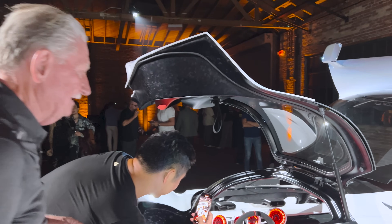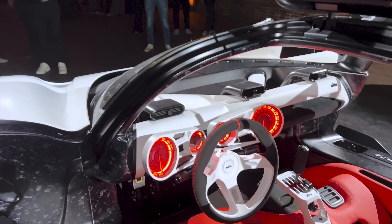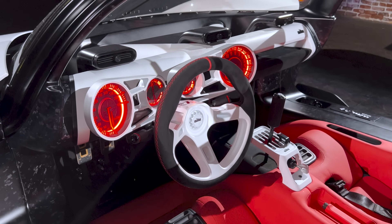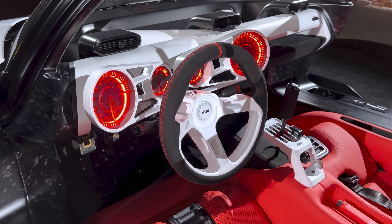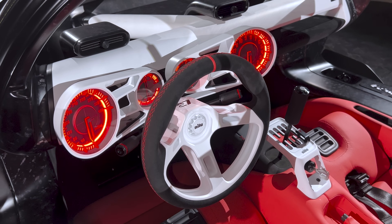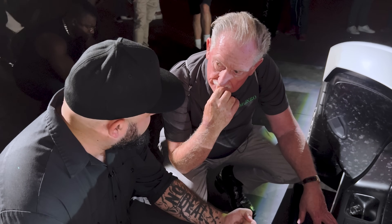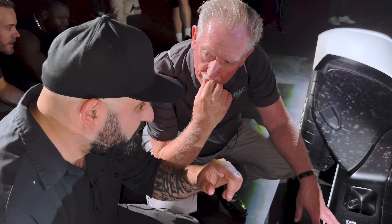I could talk about this thing for hours. The steering wheel is tiny — 315 millimeters, very similar to an early 1990s Formula 1 steering wheel. It's perfectly round with no switches, no toggles, no distractions — 100% committed to the driving experience. The smaller size serves a purpose: a shorter lever means more visceral feedback from the road.